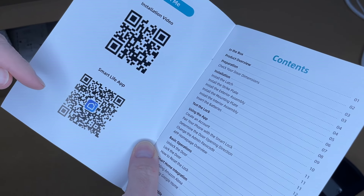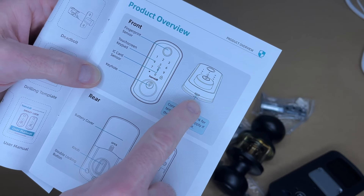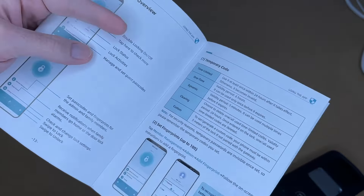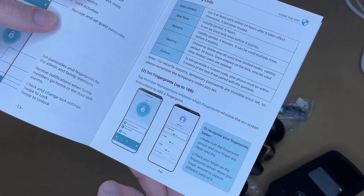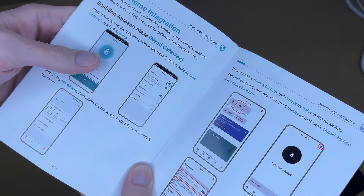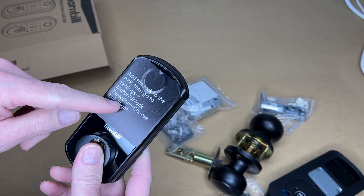This uses the Smart Life app, available on the Apple App Store and Google Play Store. The manual covers a product overview, dimensions for the latch, installation, testing, and app setup. It supports different code types: time-limited, one-time, dynamic, clearing, and custom. You can set up to 100 fingerprints and 100 cards. It has auto lock, remote unlock, smart home integration including Amazon Alexa and Google Home, and it needs the included Bluetooth Low Energy gateway for that.